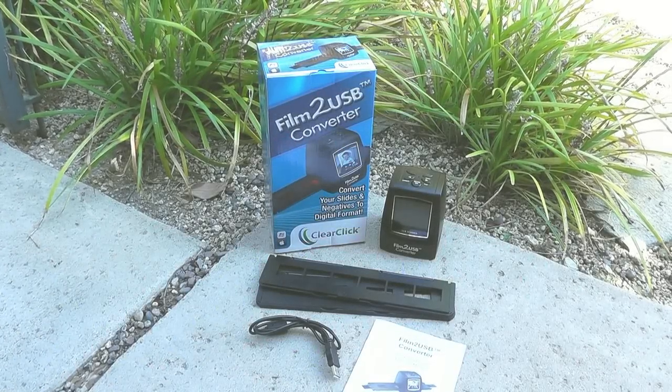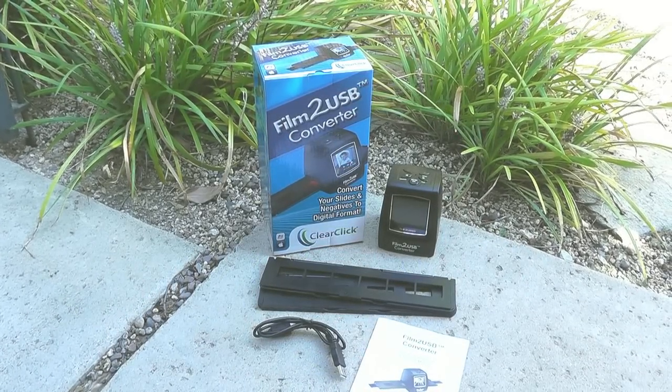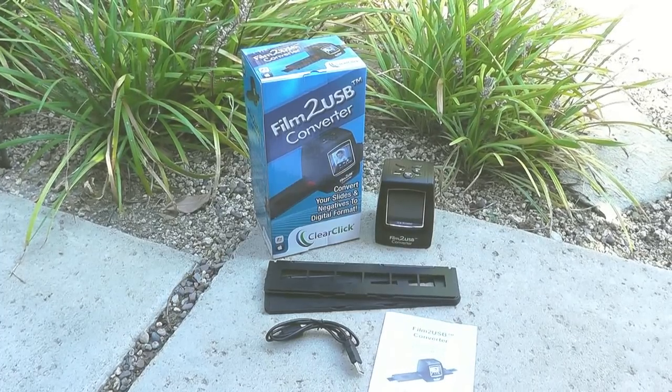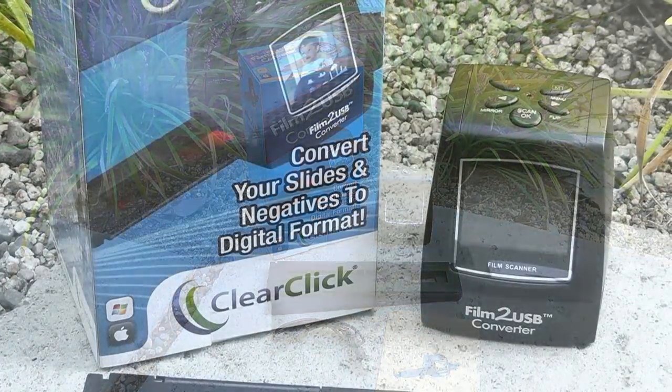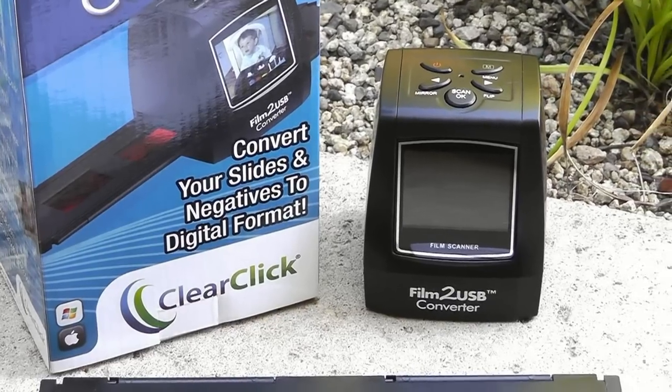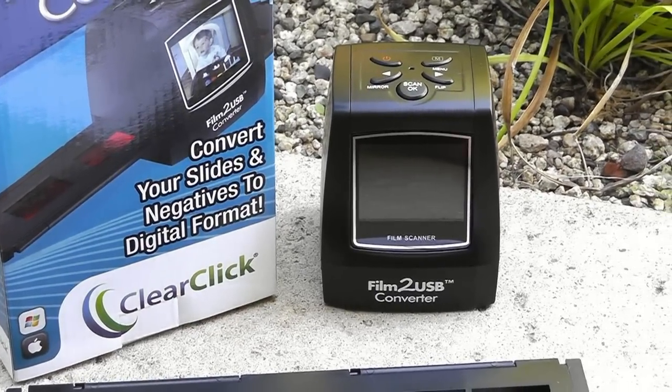You're guaranteed to love this revolutionary device. So don't pay hundreds of dollars elsewhere on an expensive device or service to transfer your slides and negatives. Enjoy your old photos once again in digital format using the Film to USB Converter. Get yours today.